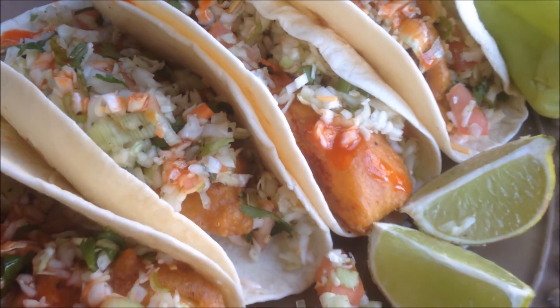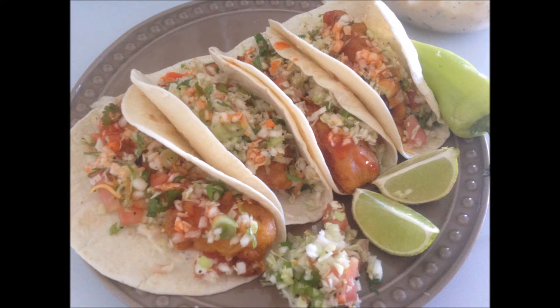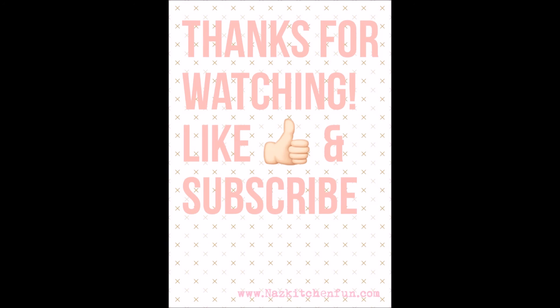You guys must give this a try — I definitely recommend it, it's really, really good. If you have any questions or comments, please do let me know. Thank you so much for watching; it's been a pleasure sharing this with all of you. Please follow me on Instagram at Nas Kitchen Fun, give me a thumbs up if you enjoyed the recipe, and please subscribe — it's free — for new recipes daily, quick and easy from naziskitchenfun.com. Thank you so much for watching. Until next time, khuda hafiz.